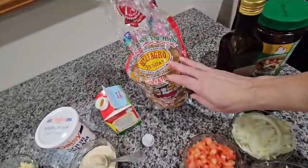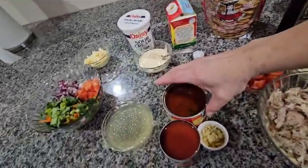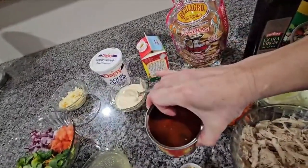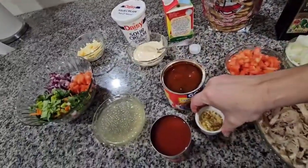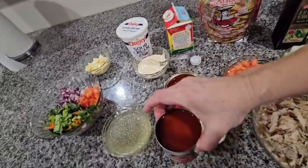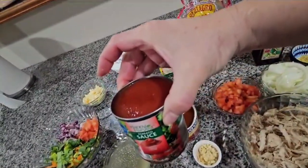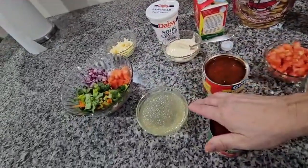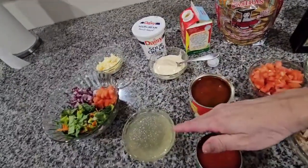I have two tomatoes over here and I slice them in little pieces. I have the tostadas — you can use any brand — and over here I have the chiles chipotle. I'm going to be using about four, together with the juice, and I have one garlic and one eight-ounce can of tomato sauce, and I have caldo de pollo from my chicken over here in case I need it.